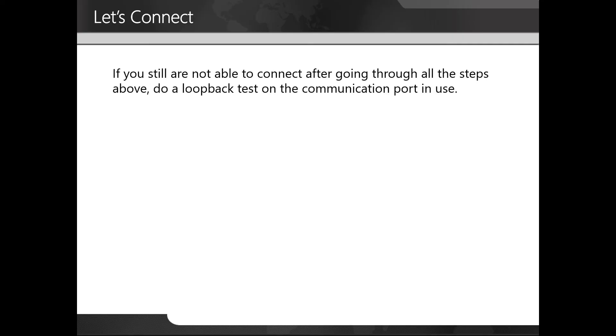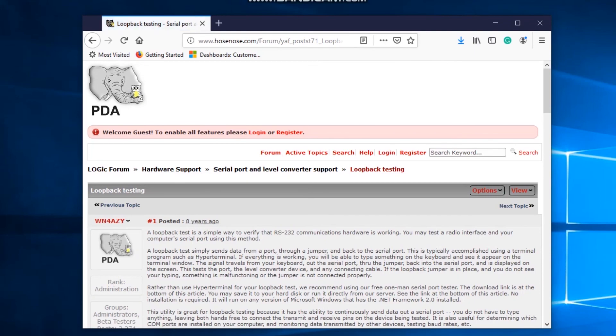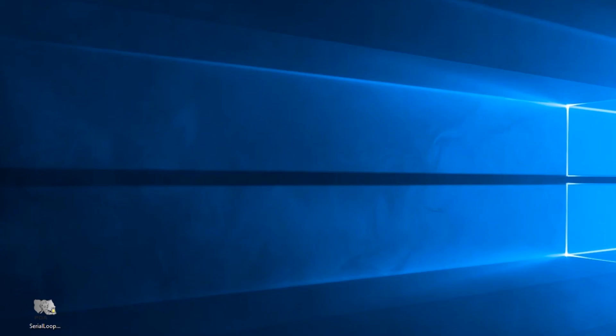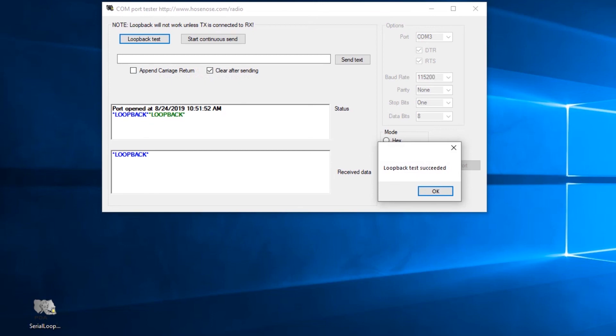If you are still not able to connect, doing a loopback test is a great way to check your COM ports. First, make sure your loopback connector is plugged into the port you want to check, and make sure you know the COM port number. I utilized Google to find a free loopback test program and downloaded one from hosenose.com, then reviewed the information on how to use the software. Next, I'm going to open the program. You need to put in your COM port and baud rate, then open the port. Click on loopback test, and you can see that the loopback test succeeded — there are no issues with this port.